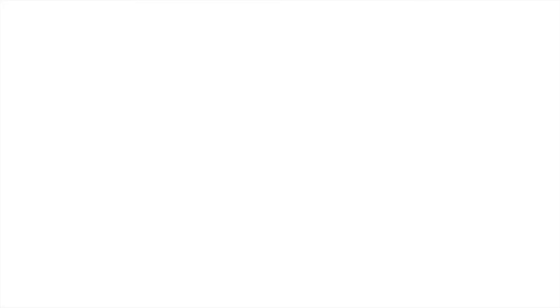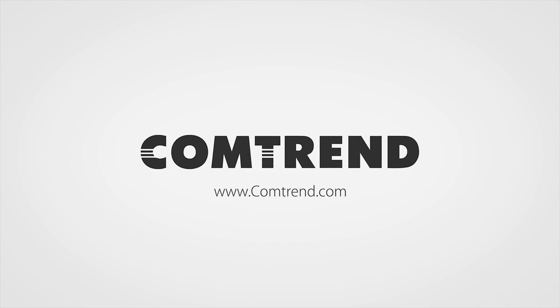Just plug it in and play. Instead of Wi-Fi setup, put your effort elsewhere. It's amazing. I can't believe it. Find out more at Comtrend.com.